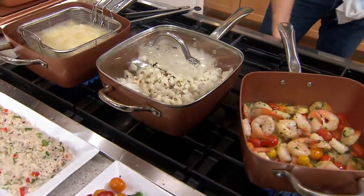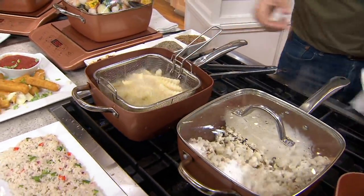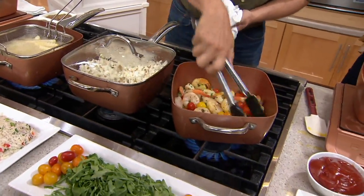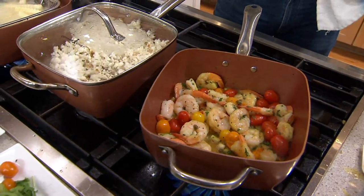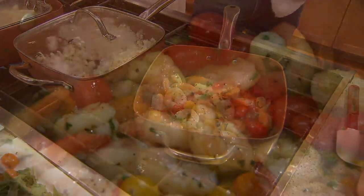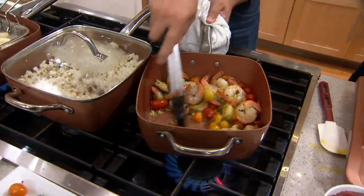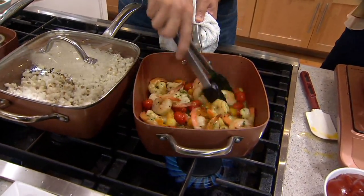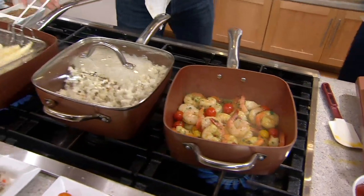We have 300 that have now been ordered. When you mentioned cleanup, these are a quick wipe down, and you can pop them in the dishwasher — it's dishwasher safe. The lid is dishwasher safe. All the accessories are dishwasher safe. And when you have food release like this — shrimp and protein usually sticks right to the bottom — look at that. Especially with all that butter and garlic in there.